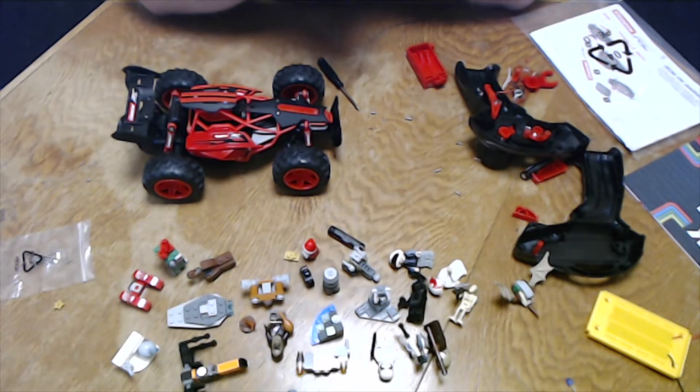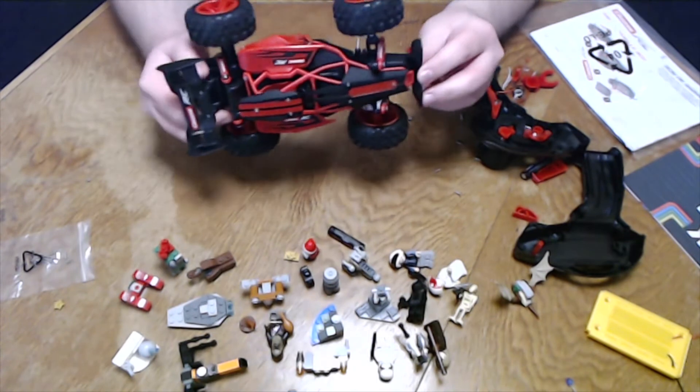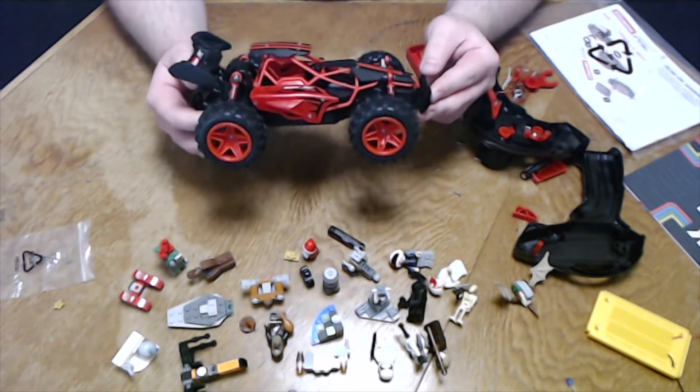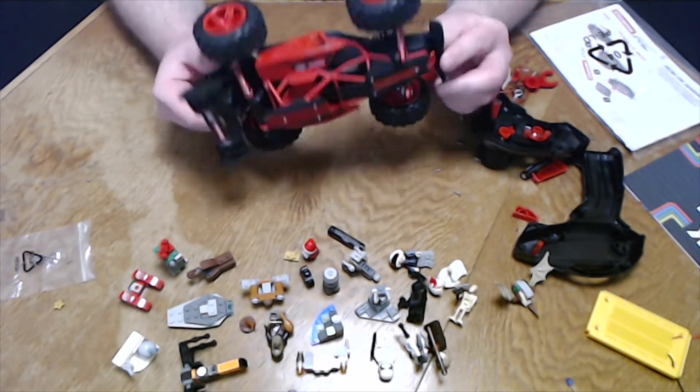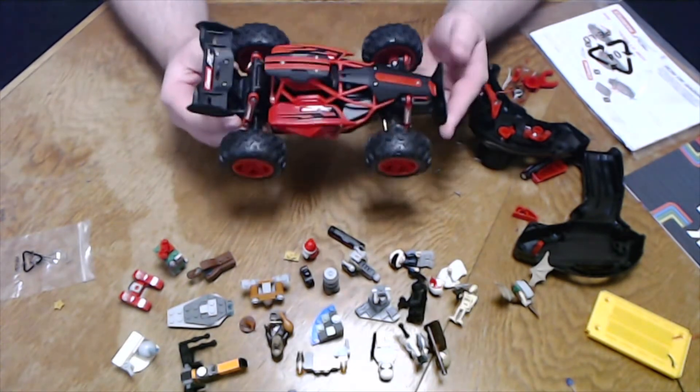It is as I feared. All these radio control cars, copters and so on really are garbage in so many ways. Now the first thing I should mention — the car itself isn't that bad.